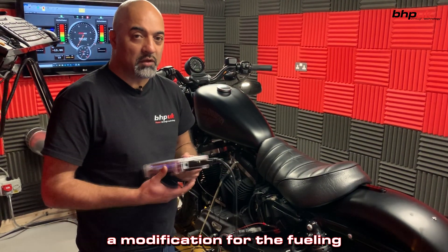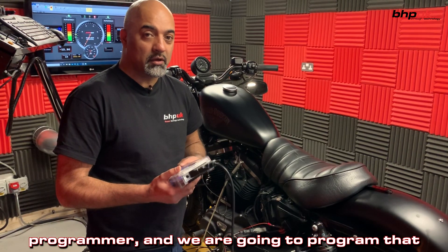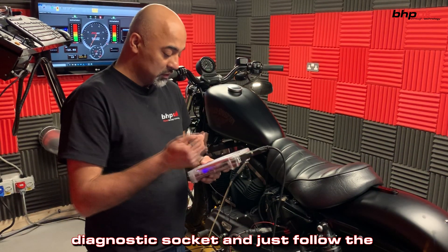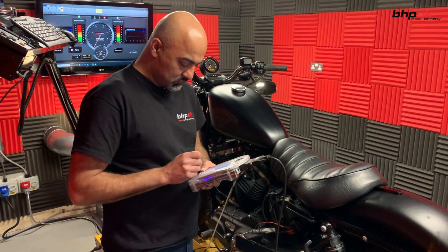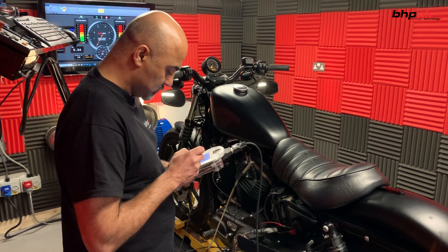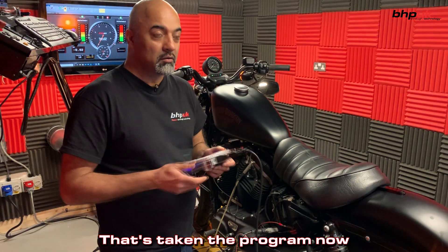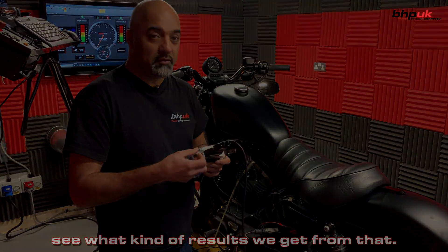We've come up with a modification for the fueling, we've uploaded that onto the programmer and we're going to program that back into the Harley — connect the programmer into the diagnostic socket and just follow the prompts on the screen. That's taking the program now, time to run it again and see what kind of results we get from that.